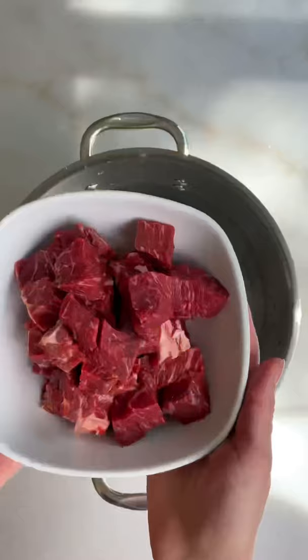I'm gonna show you how to make Russian borscht. It's very special to me and it's so delicious.